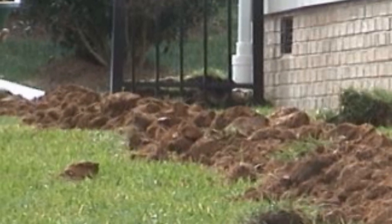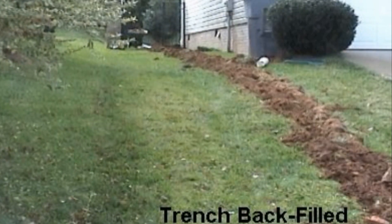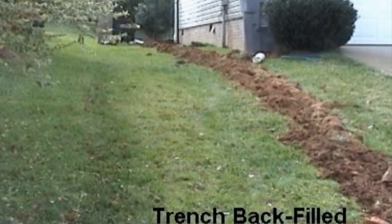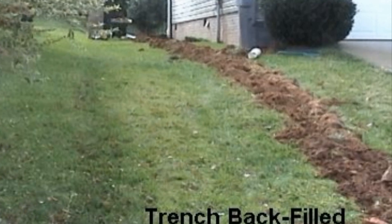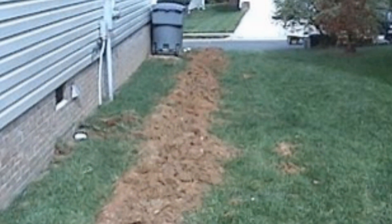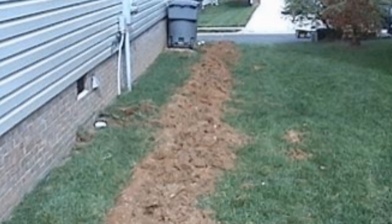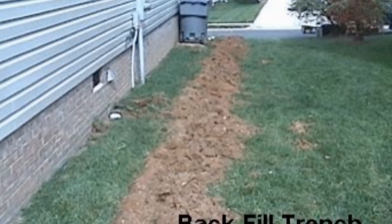Now we're backfilling — cover that trench completely, then take away your excess. It's much easier to push all the dirt on top of the trench and take it away than to try to shovel it off the grass or your tarp. Once your trench is backfilled, go ahead and remove that excess soil. If you have a place in your yard, spread it out; if not, you need to haul it away — here we're going to put it in the trailer.